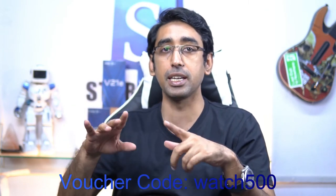When you insert the voucher code you will get a 500 rupee discount. Thank you so much for watching. See you in my next video. Allah Hafiz.